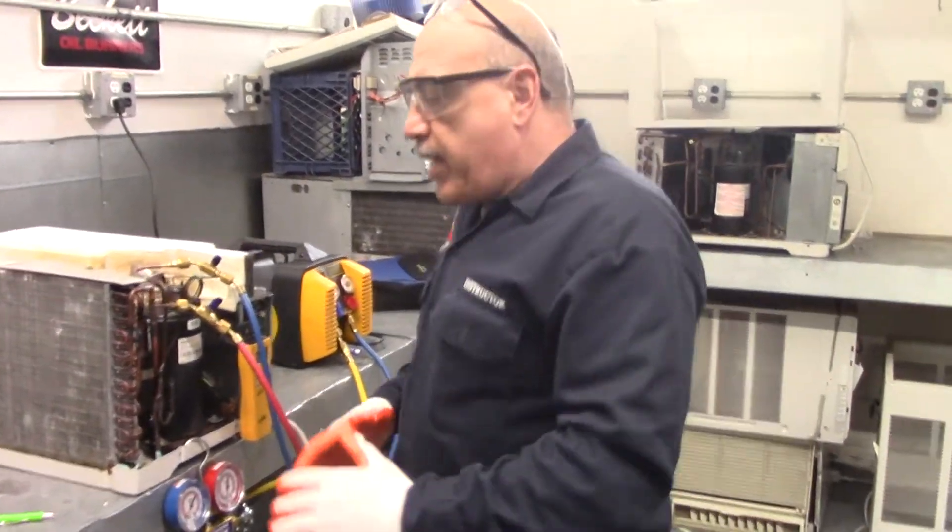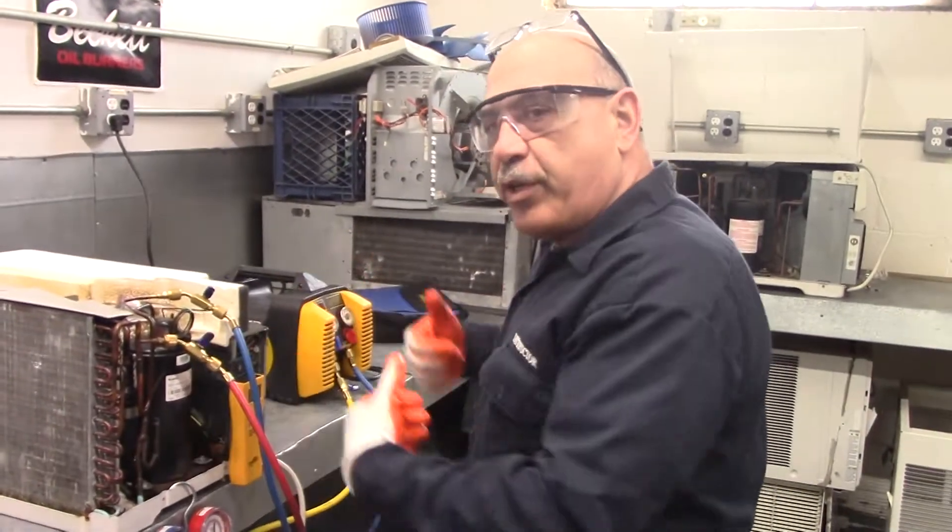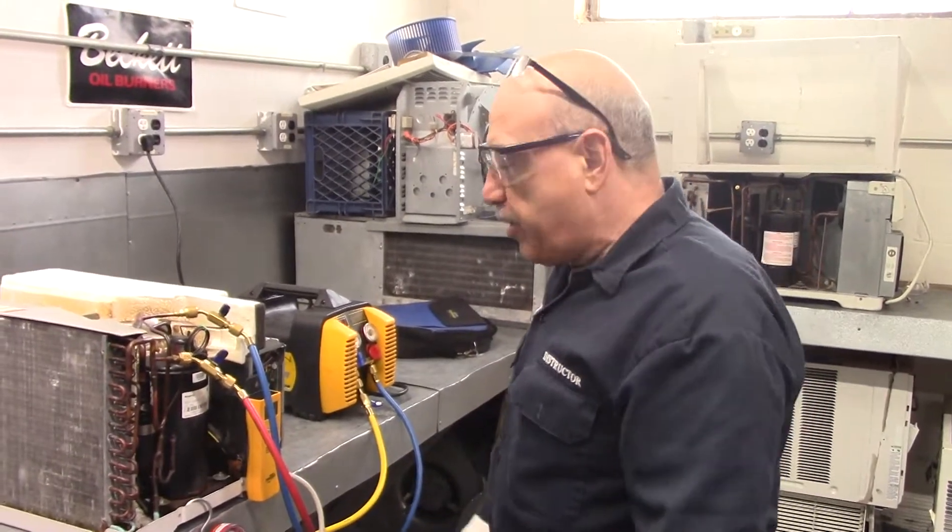Hello guys, my name is Mr. Massaro. I'm here to tell you today how to recover refrigerant from a system.